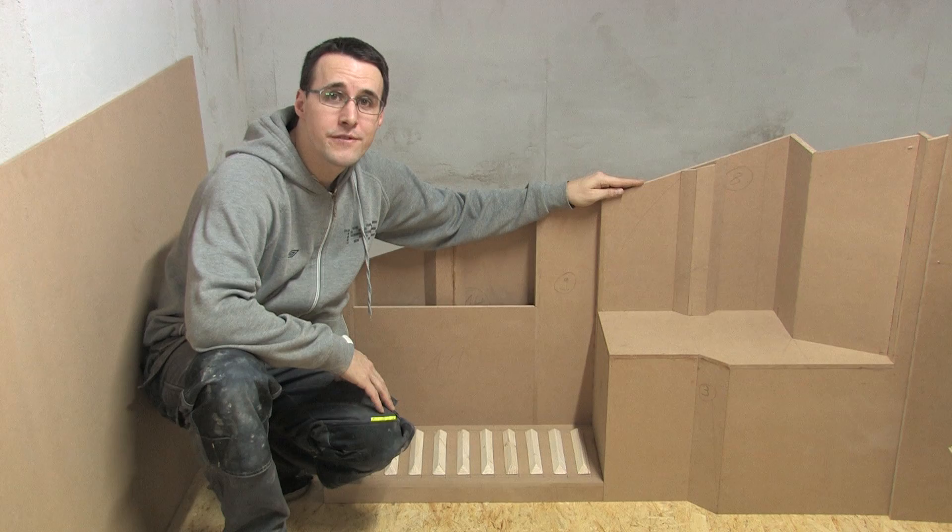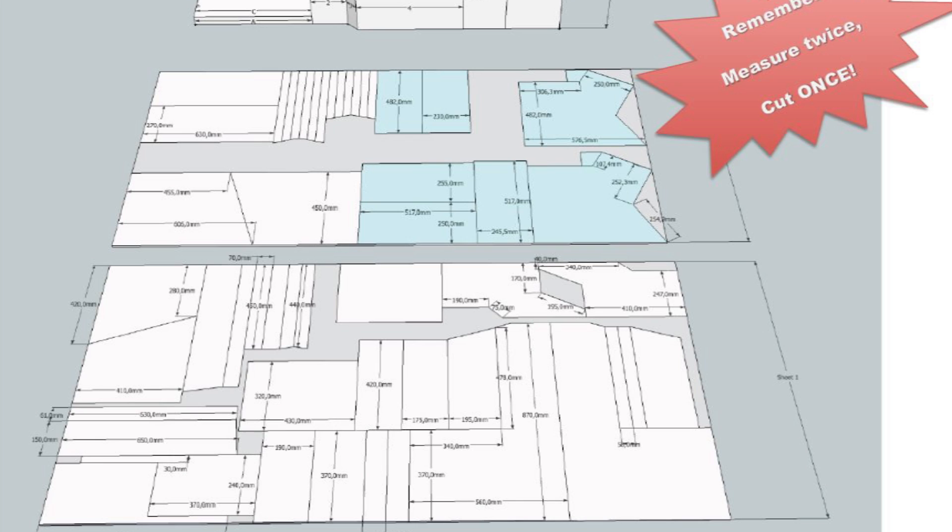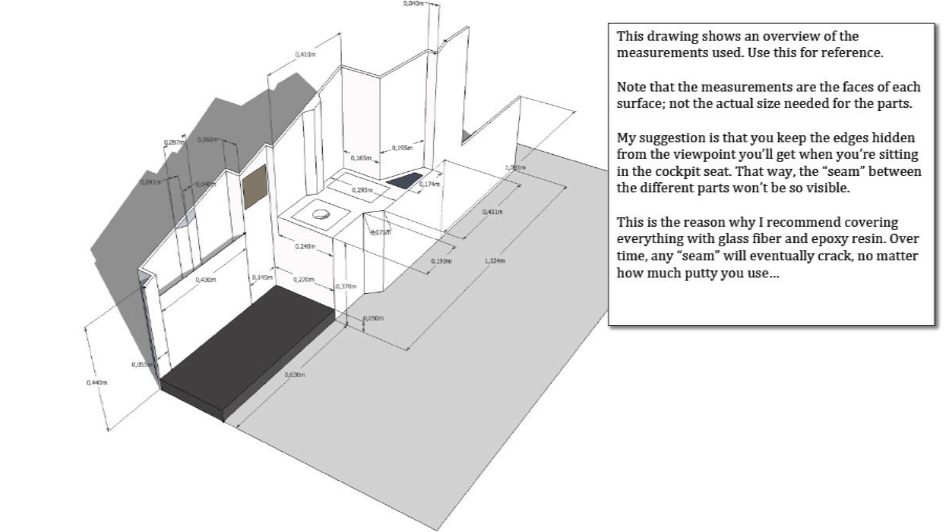Hello and welcome to the first episode of Mikey's Flight Deck. Today I will show you how you can build the base for your Boeing 737 sidewall. The sidewall is based on the plans of Bieder Fagerjord. These are the most detailed plans I found until now, and I was sad to read that he gave up his home cockpit project in 2015.